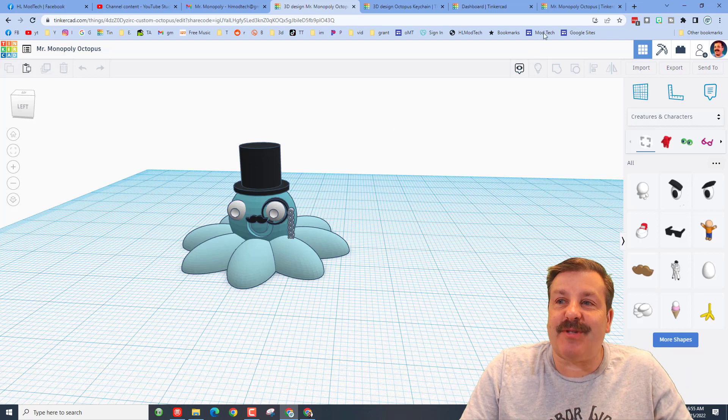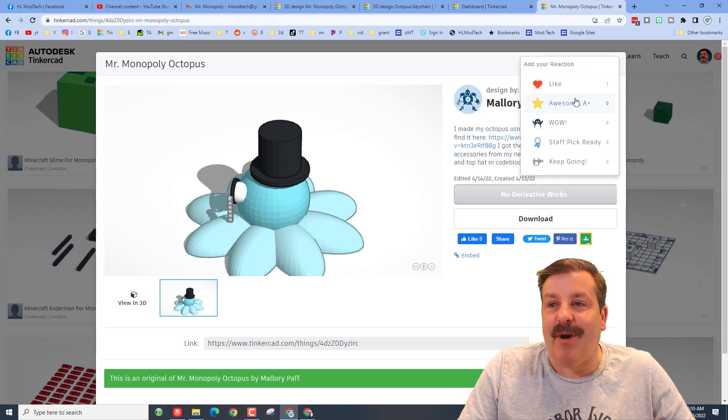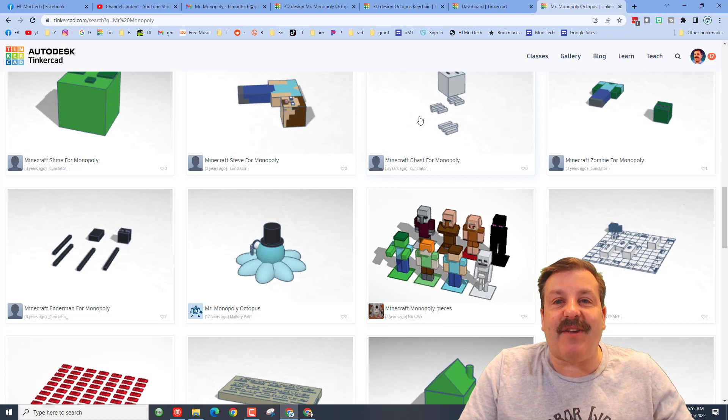Friends, we've got an added bonus — I'll put a link in the description. She has published the Mr. Monopoly Octopus so you can actually visit and give her some awesome feedback for her cool creation. She's also got a link to the tutorial so you can track it down as well.